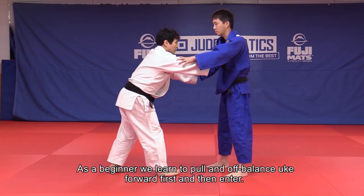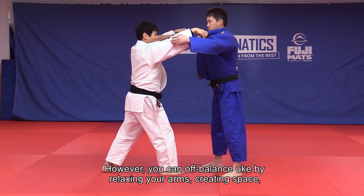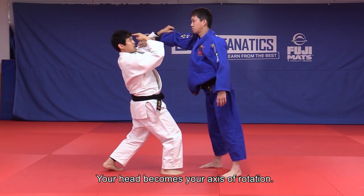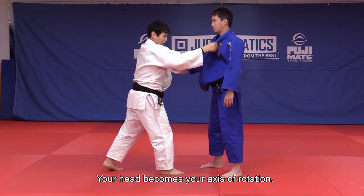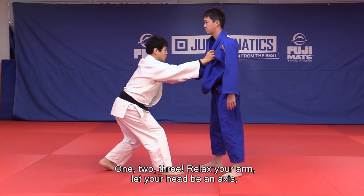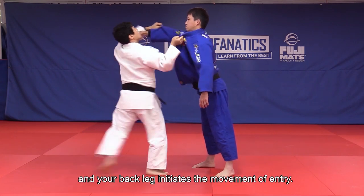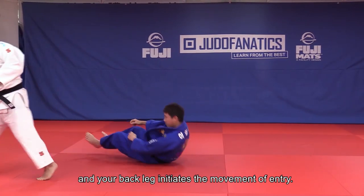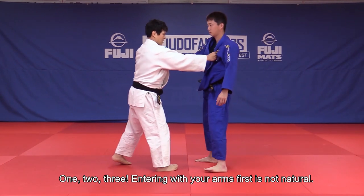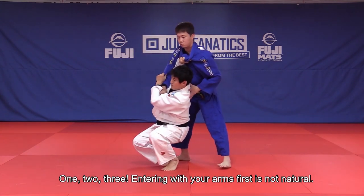As a beginner, we learn to pull and off-balance Uke forward first and then we enter. However, you can off-balance Uke by relaxing your arms, creating space and leaning backwards with your whole body. Your head becomes your axis of rotation. Relax your arm and let your head be an axis — your back leg initiates the movement of the entry. It's critical that you understand this principle. Entering with your arms first is not natural.